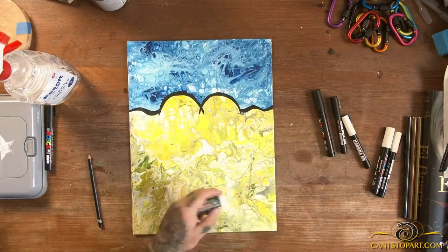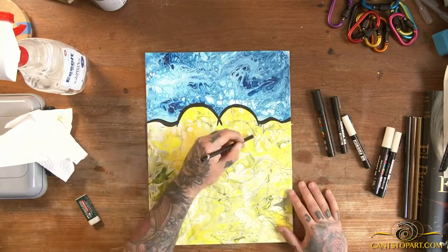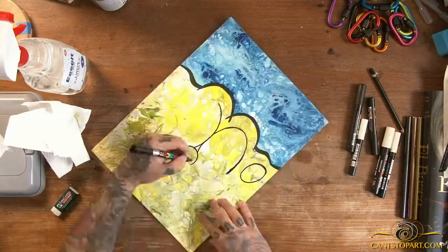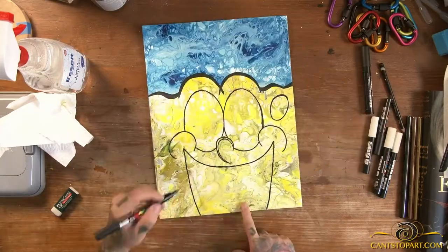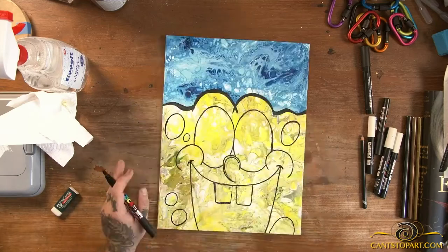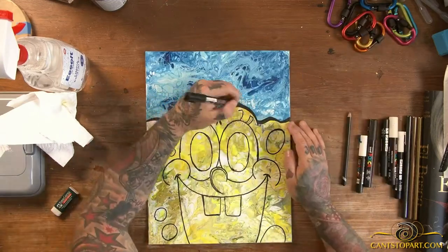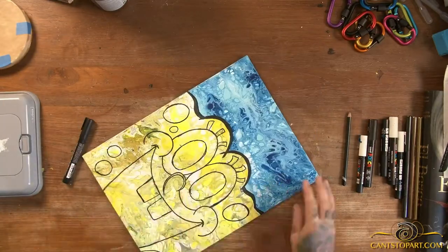At this point I'm taking a Posca marker — I drew the top just to give myself a solid reference of where things end. Then I grabbed a pencil and started to draw out his face. This is all done freehand, so I'm trying to figure out how to make things look level and even. I didn't have a sketch to go off of, just doing this as I went.